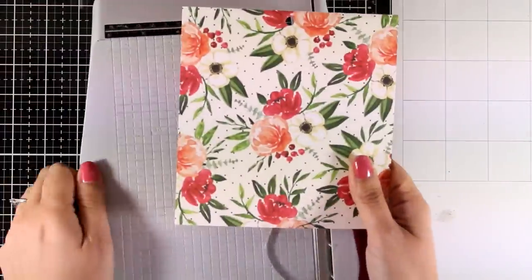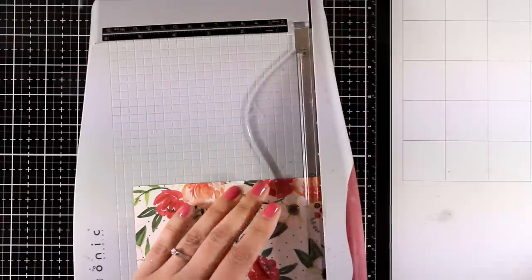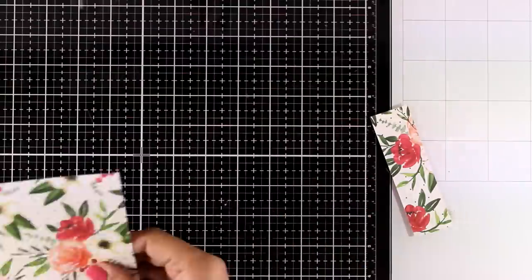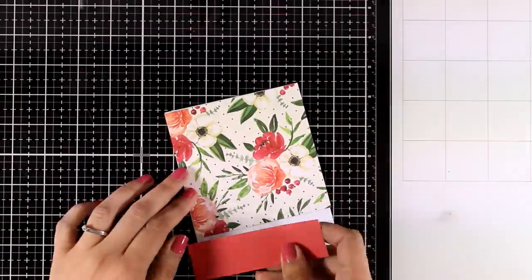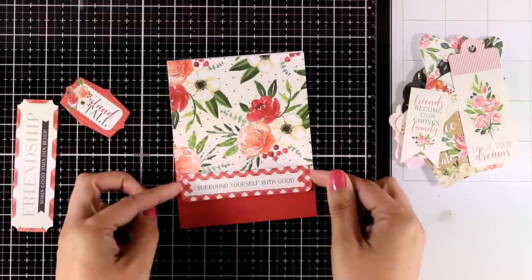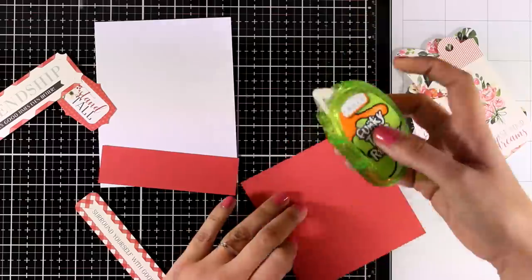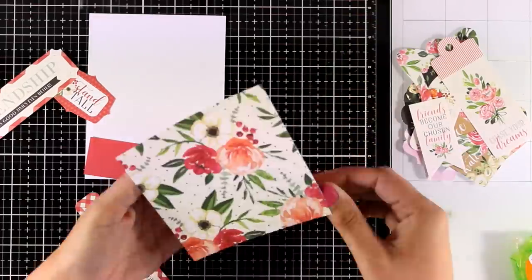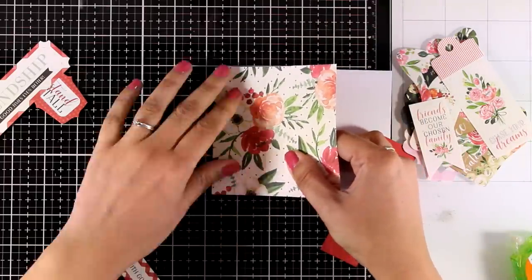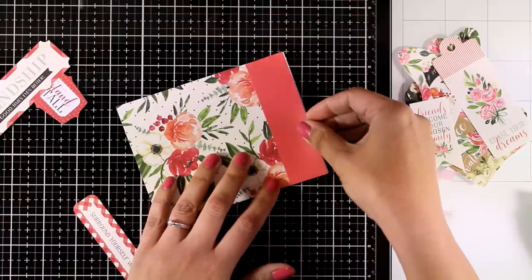Moving on to the second card — again I love how the back matches the front, so I'm going to show another trick using both sides. I cut the pattern paper to four and a quarter by five and a half and then chop off just the bottom part, giving me two pieces from the same pattern paper to combine both sides. Some of the die cuts share the same colors and flower designs as the pattern papers, which is what I'm going for today. I'll stick everything down on a standard card — this is going to be a super quick but really beautiful card.